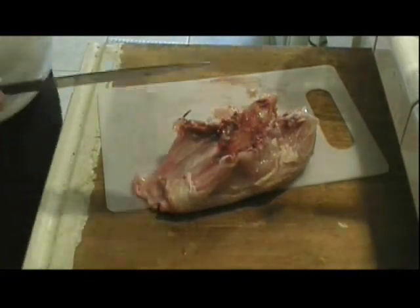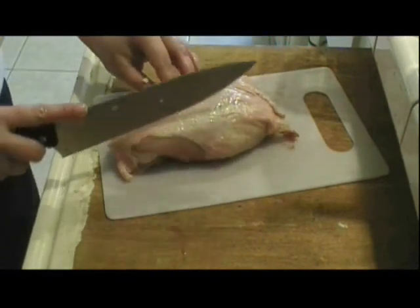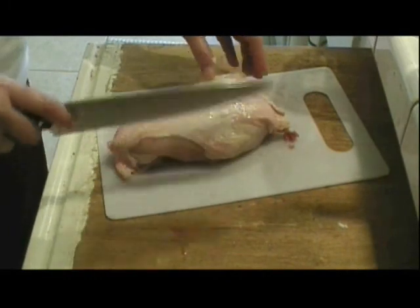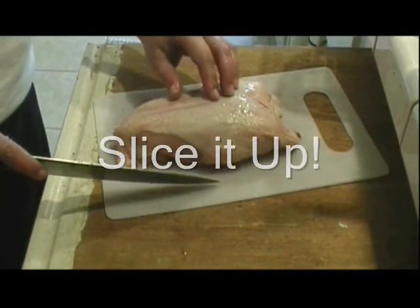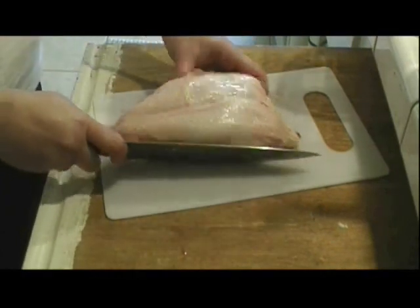Here's the ribs part — put that in your container. Then you can work with the breast. You could take the meat out and fillet it and use it for whatever purpose you want.